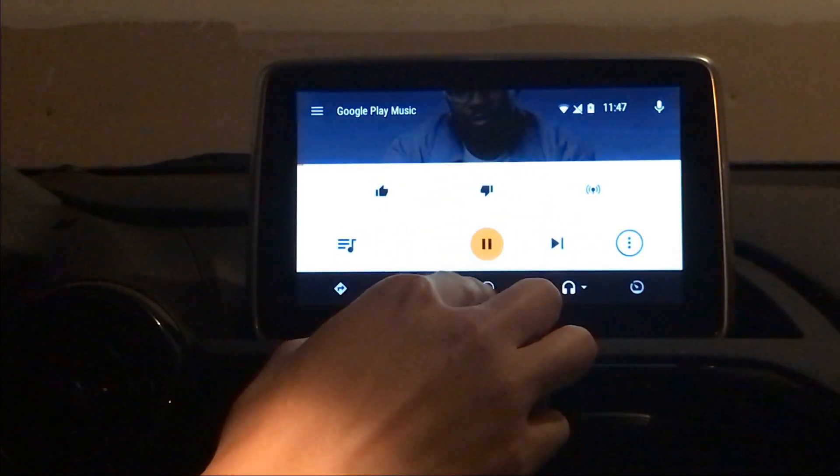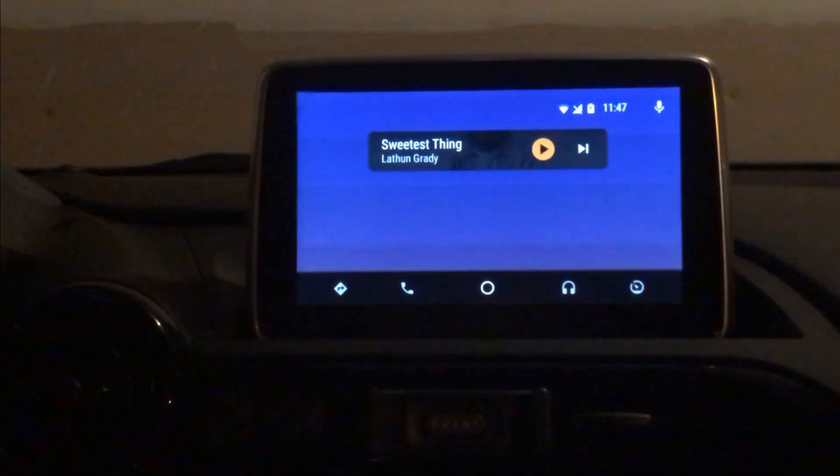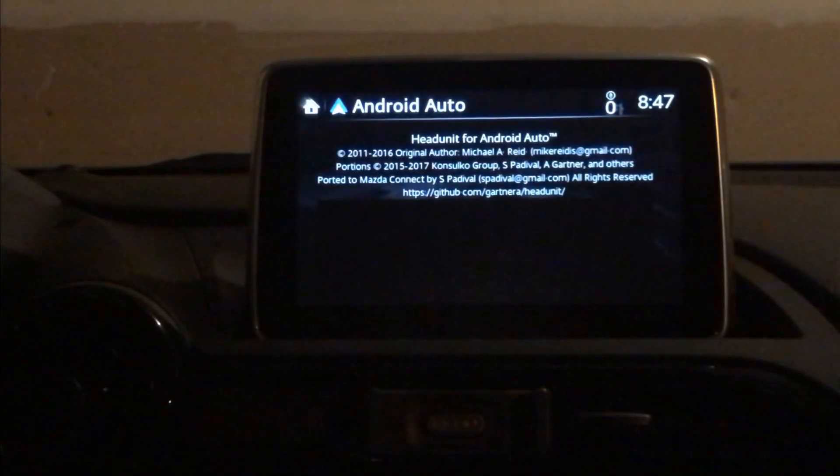Anyway, if you're still considering using the tweaks tool to add Android Auto to your Mazda, you can find detailed instructions on how to do it in my other video — there's a link on screen or in the description below. And if you have any other questions about doing this, feel free to ask in the comments below and we'll try to get you an answer.